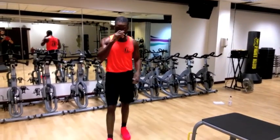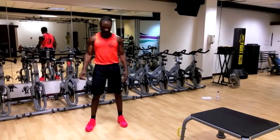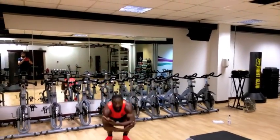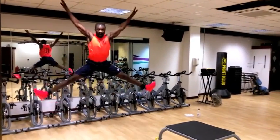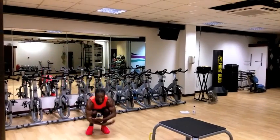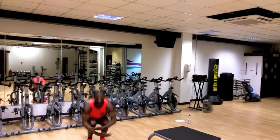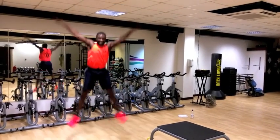So I'm going to show you. We're going to demonstrate 10. Ok, here we go. 1, 2, 3, 4, 5, 6, 7, 8, 9, 10.